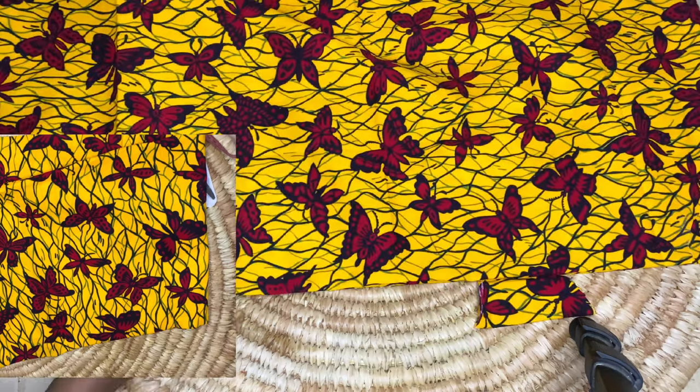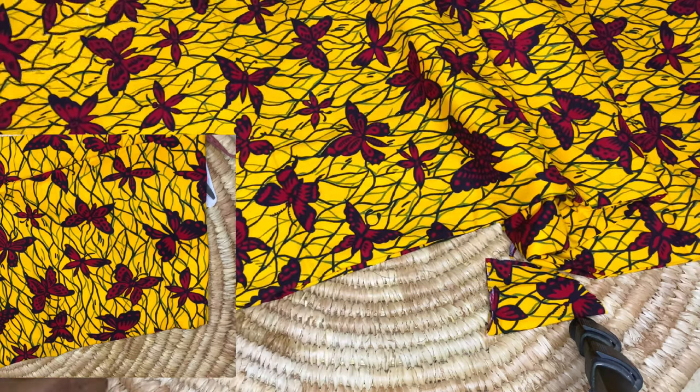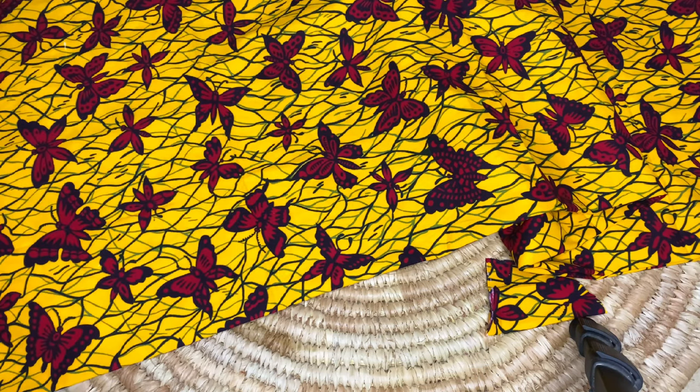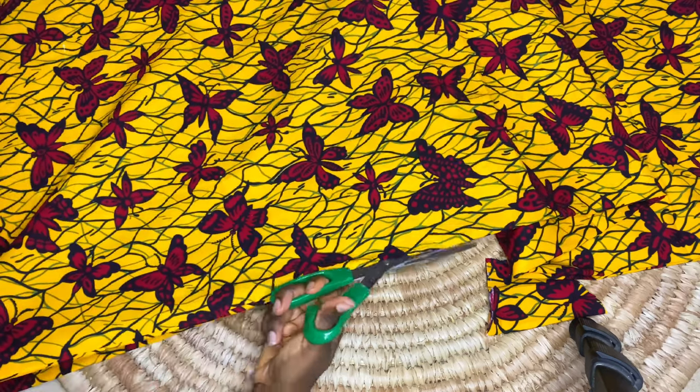The part where we've just cut out the neckline will serve as the front part of the kimono, while the other part is the back. Now I'm going to slit up the front piece because the kimono will have an opening in front, so I'm going to split that up right now.